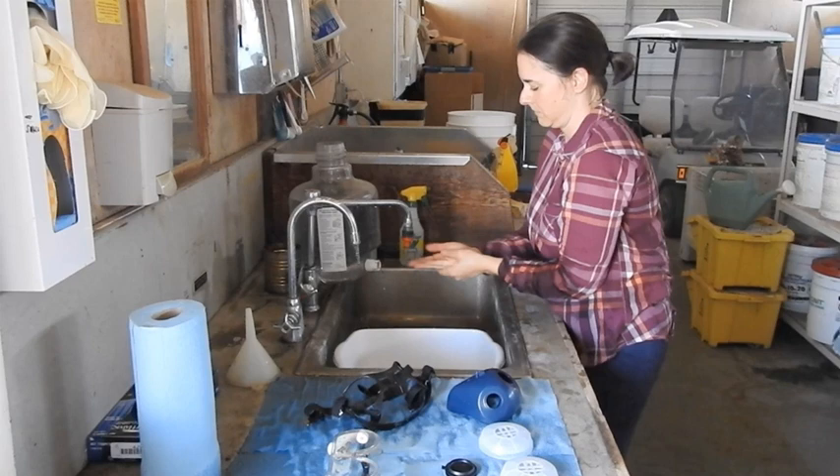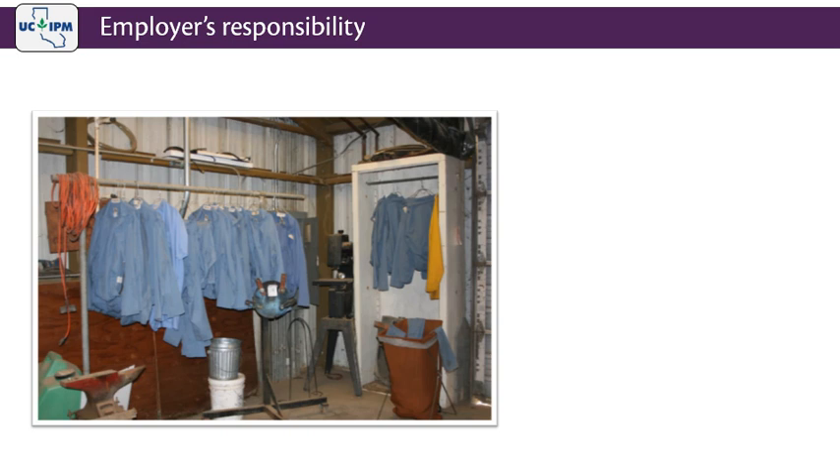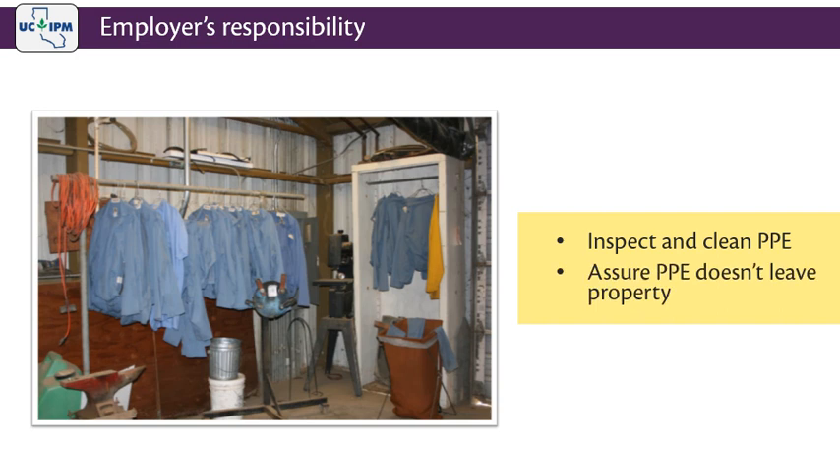Wash your hands with soap and water. According to the California Code of Regulations, Section 6738, the employer is required to make sure that all PPE is inspected daily and, if used, then cleaned. It is the employer's responsibility to assure that PPE does not leave the property and that employees do not take any uncleaned PPE into their homes. However, if employees cannot return to the work property at the end of the day, the employer must provide a sealable container for the employee to put uncleaned PPE in until they can return it to the employer.